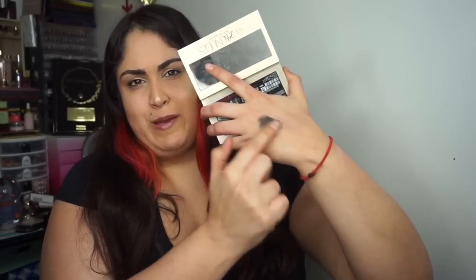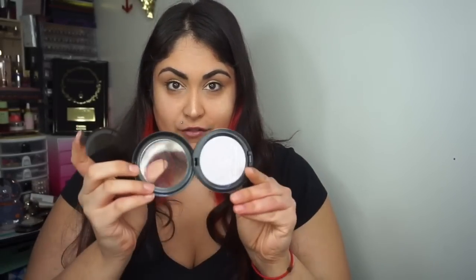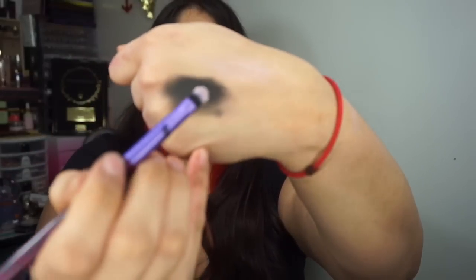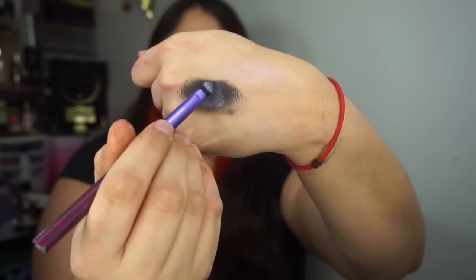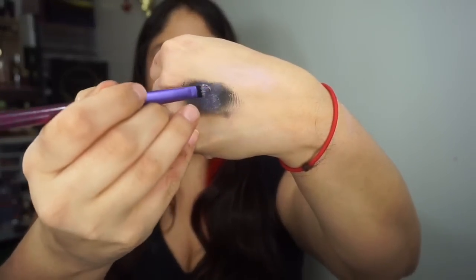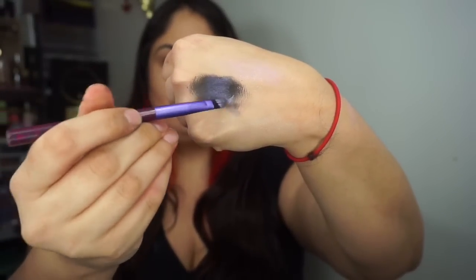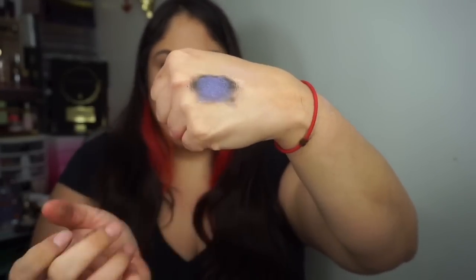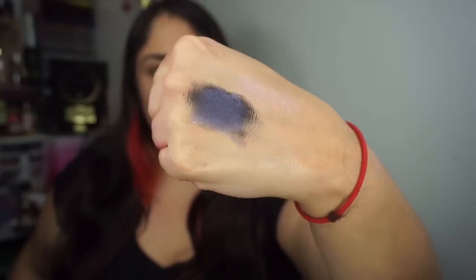I'm going to show you an example using my Maybelline 24K Nudes. See this dark color right here? I'm going to swatch it right here — it's super pigmented. Imagine this is your eye and you're using a product like Soft Frost. You take your brush, swipe it across, get a nice amount of product, and put it over your dark shadow. With a brush it's subtle, but with your finger it's even more pronounced. You get a nice metallic shift — almost like a galaxy shift — right there on your dark shadows.